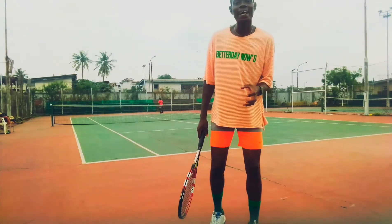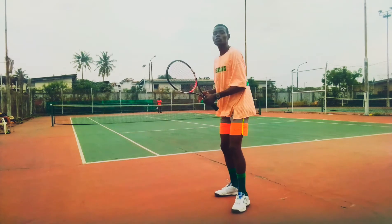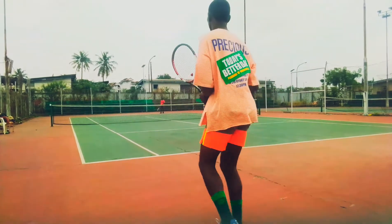Okay guys, so on the backhand, I'm going to explain the two-hand backhand because that's what I use. On the two-hand backhand, you want to have that pulling and your racket back first, and you're spacing back in that same position.